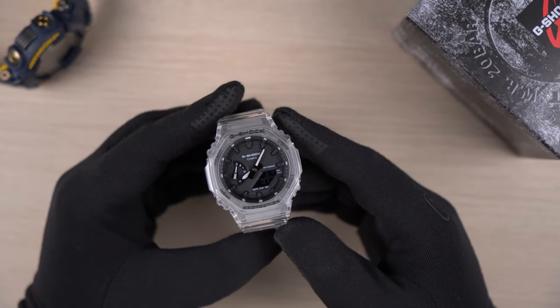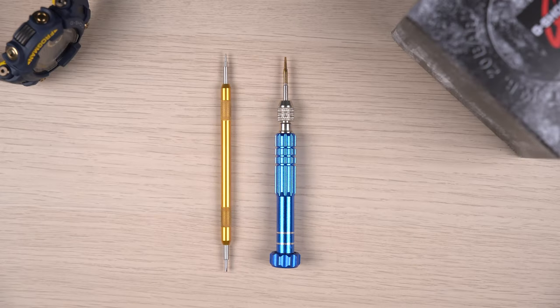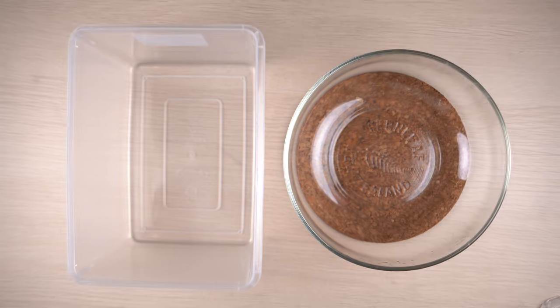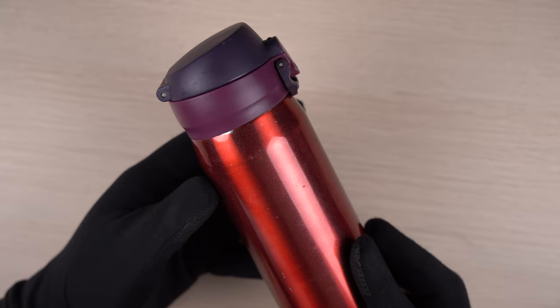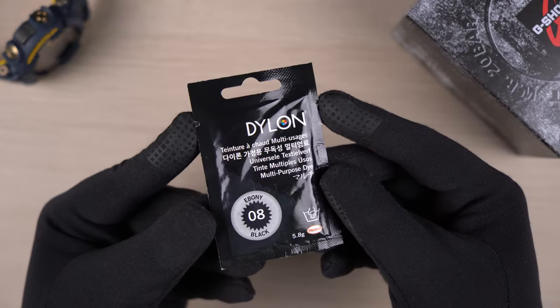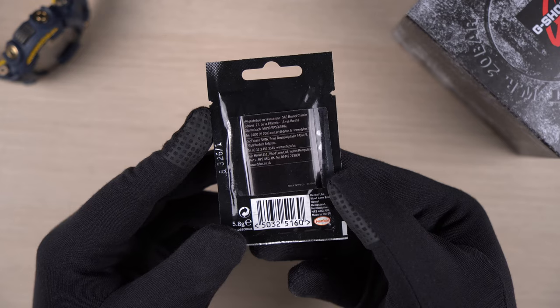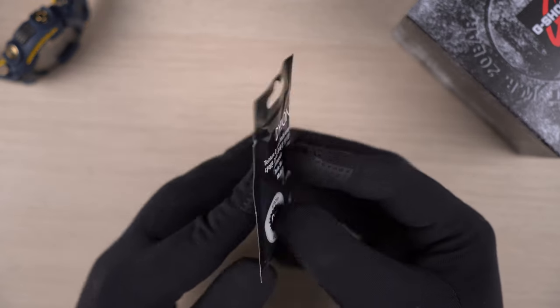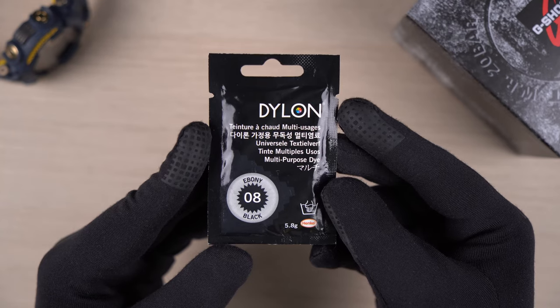First off, we need the band and bezel from the SKE model — you will need the appropriate tools to remove them. Second, you will need two bolts large enough to submerge your band and bezel. Third, boiling hot water. And finally, a multi-purpose colour dye of your choice. I am using the brand Dillon, which is quite easily available online. I will leave the purchase link in the description.